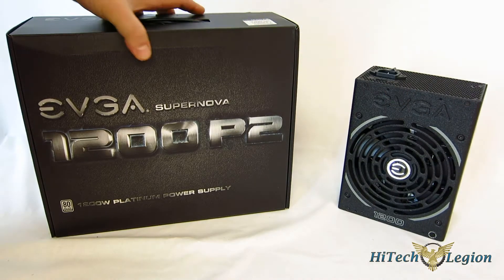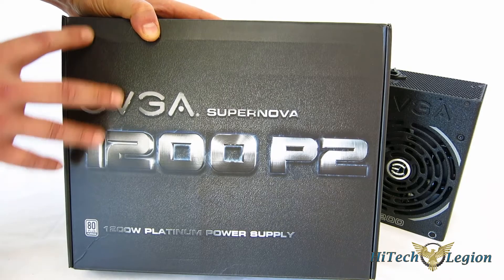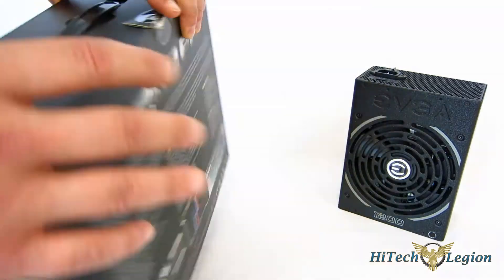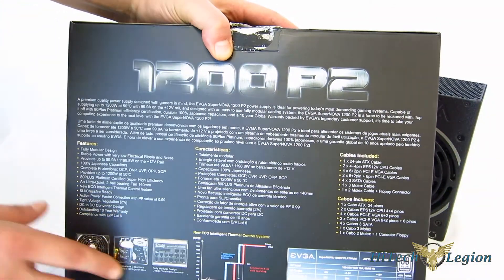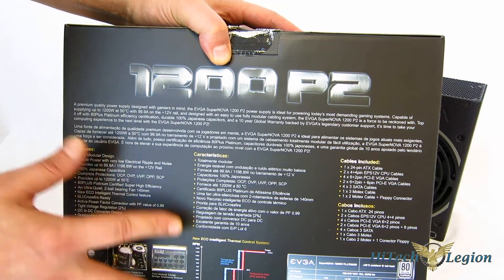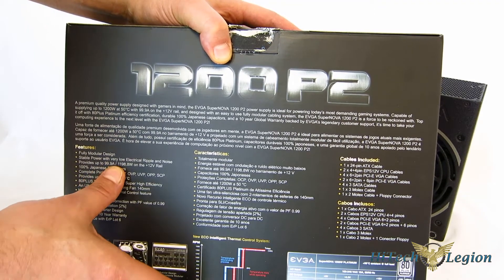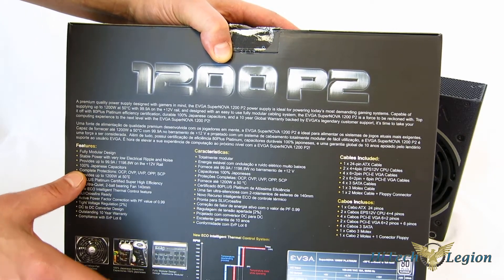The 1200 P2 comes in a typical EVGA box — all black with just the logo on the front, 1200-watt, 80-plus platinum-certified power supply. Going around the back, you get a list of features. Fully modular design. Stable power with very low electrical ripple and noise — very solid power delivery. Provides up to 99.9 amps, 1098.8 watts on the 12-volt rail.